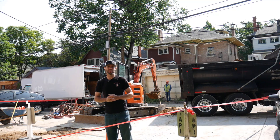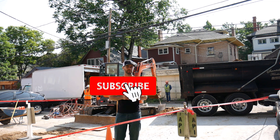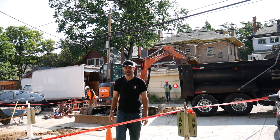Alright guys, that's it. Hopefully you enjoyed this video. If you did, hit me with a thumbs up, drop comments below, check out all the other videos, and always, always, always — keep building.